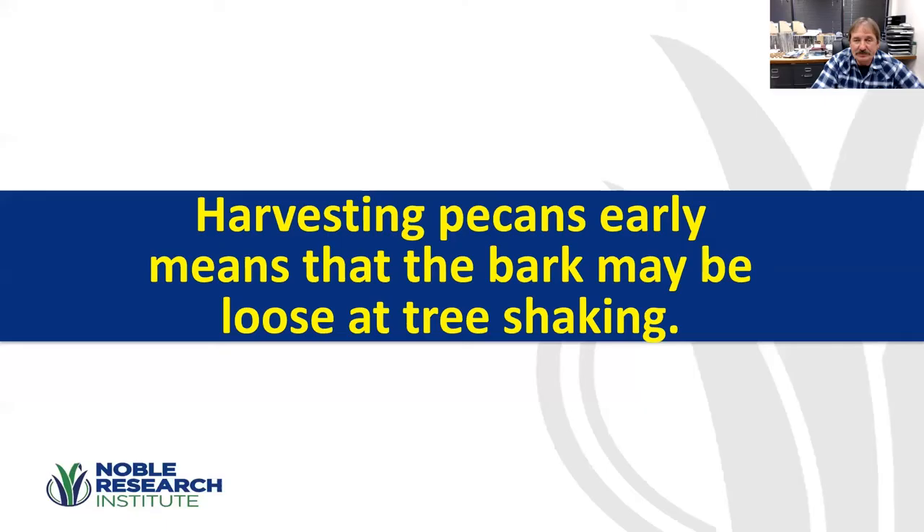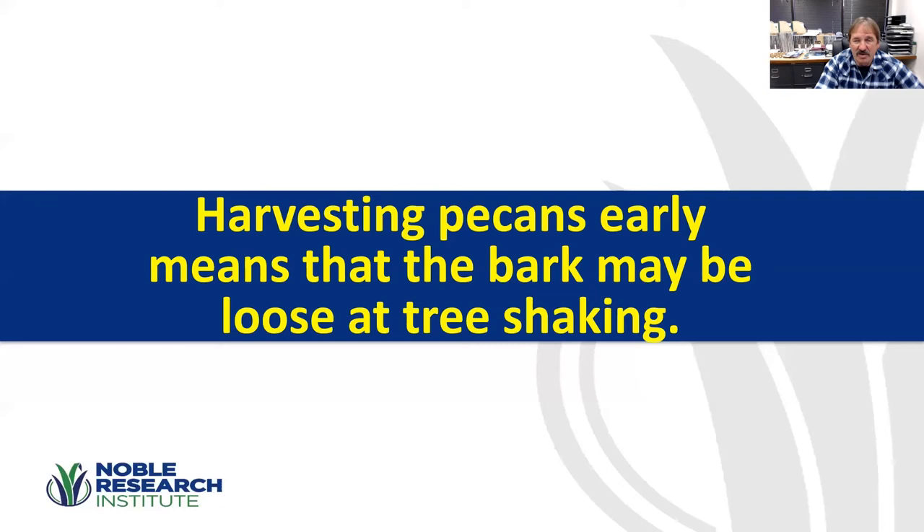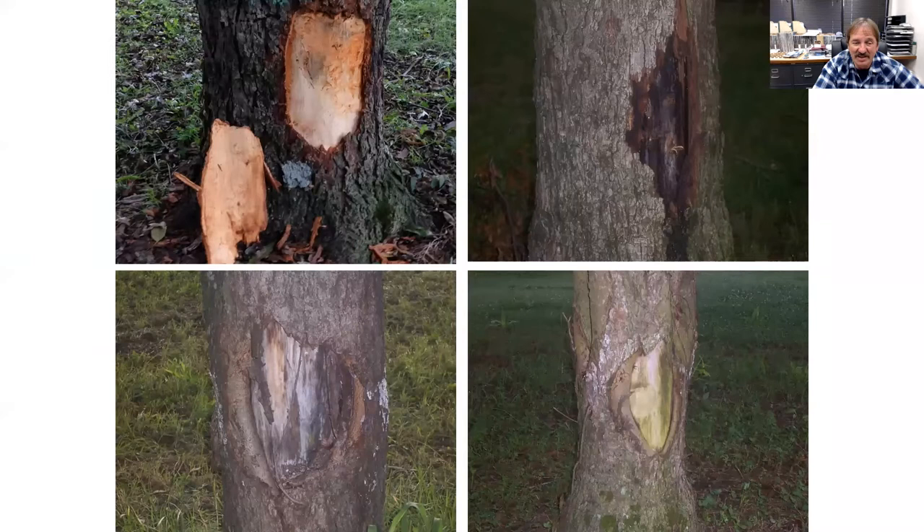If you're harvesting early when it's still warm with green leaves on the trees, the bark may be a little loose when shaking. If you don't have the pads greased well, you can rip off a whole sheet of bark. I saw one case where a large chunk was ripped off, and that spot will take seven to ten years to heal. It won't kill the tree, but you don't want to damage the trunk that badly.